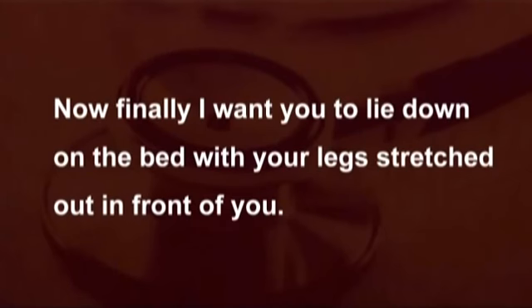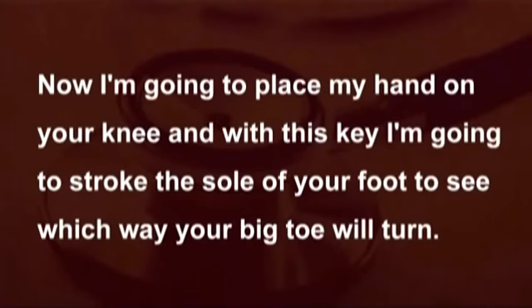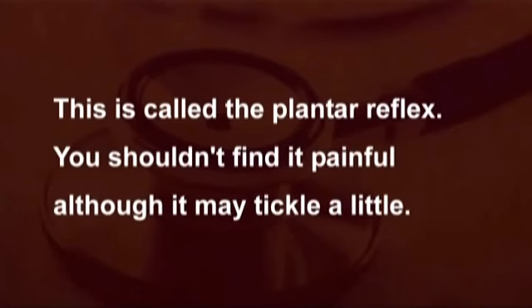Now finally, I want you to lie down on the bed with your legs stretched out in front of you. Now I'm going to place my hand on your knee and with this key, I'm going to stroke the sole of your foot to see which way your big toe will turn. This is called the plantar reflex. You shouldn't find it painful, although it may tickle a little.